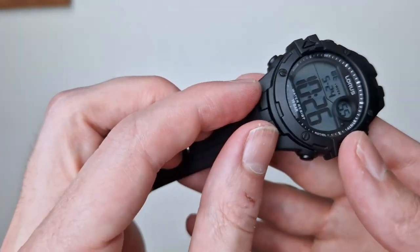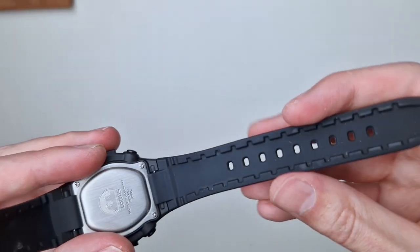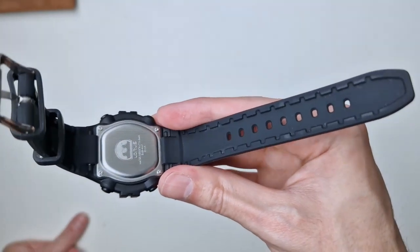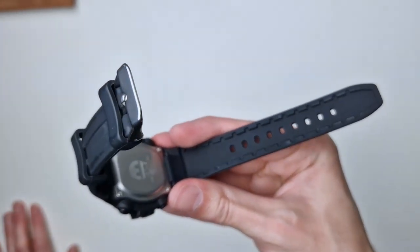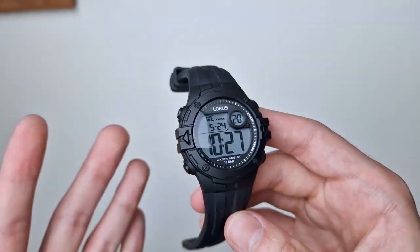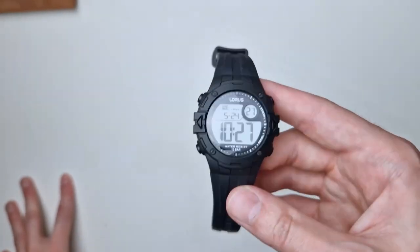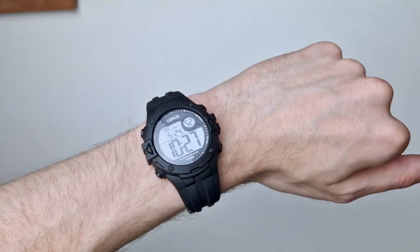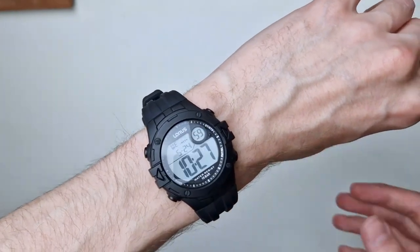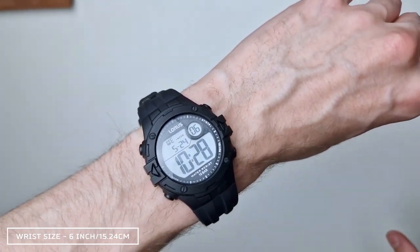There are plenty of adjustment holes, a ridge pattern that follows the design on the watch, and an inner ridge pattern too. It's so much nicer to wear — I'll pop it on wrist to show you. Having had a lot of affordable Casios, I know what they wear like, and this is so much better. Cheap Casios are comfortable, I can't get away from that, but this is just a step above — and it's all down to the strap.